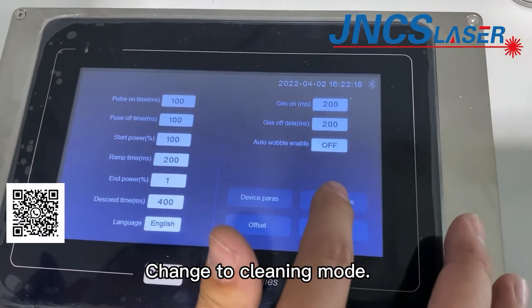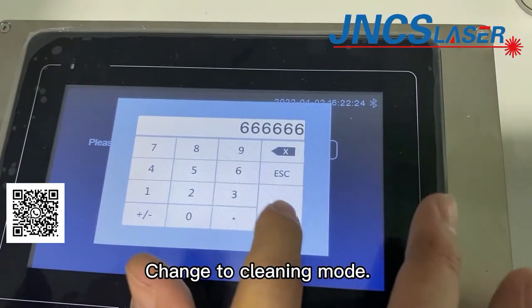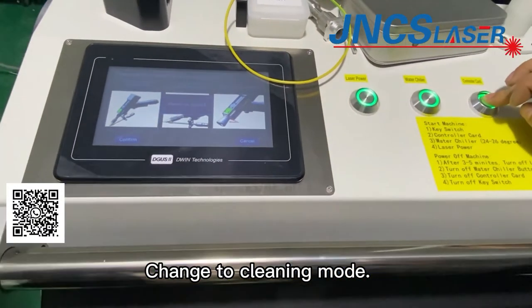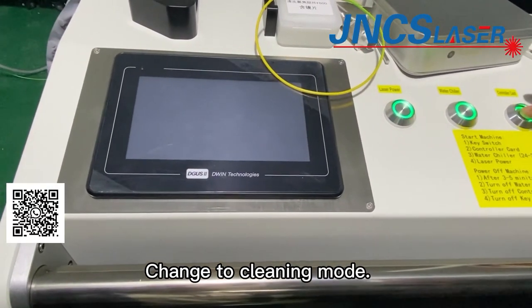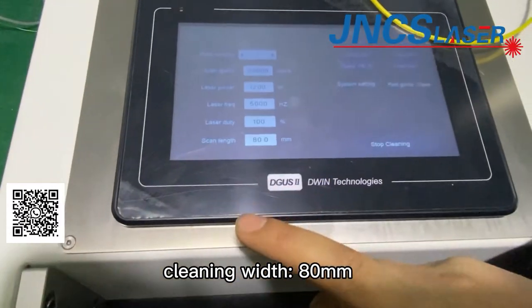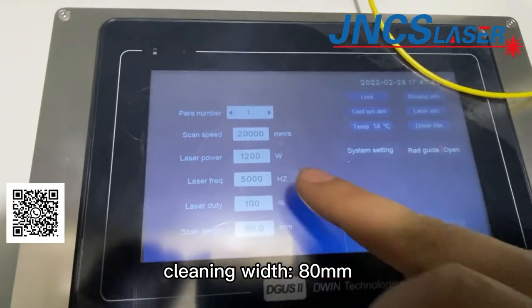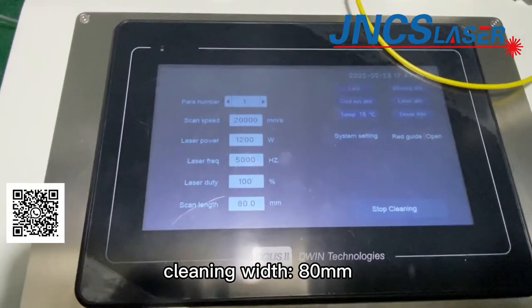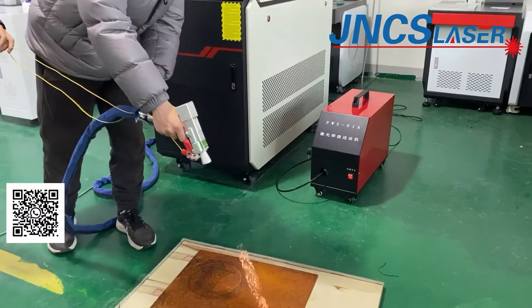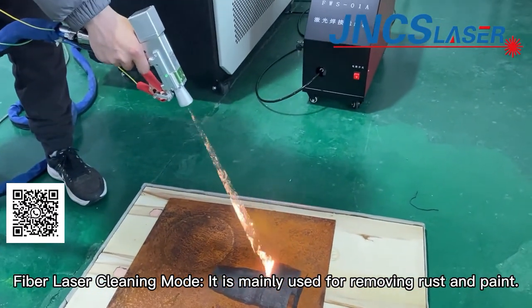We need to change to clean mode in the control panel. Paperless cleaning mode is mainly used for removing rust and paint.